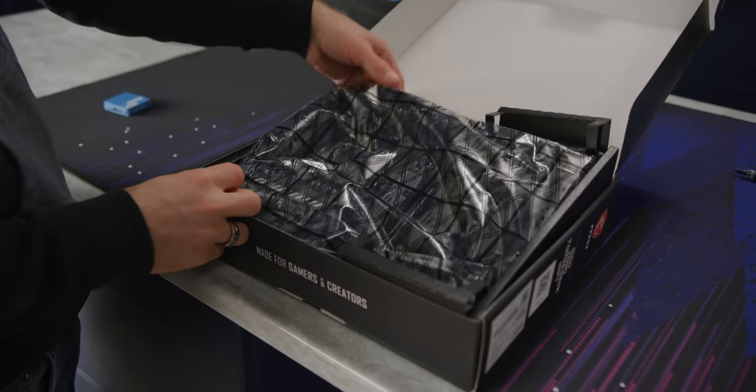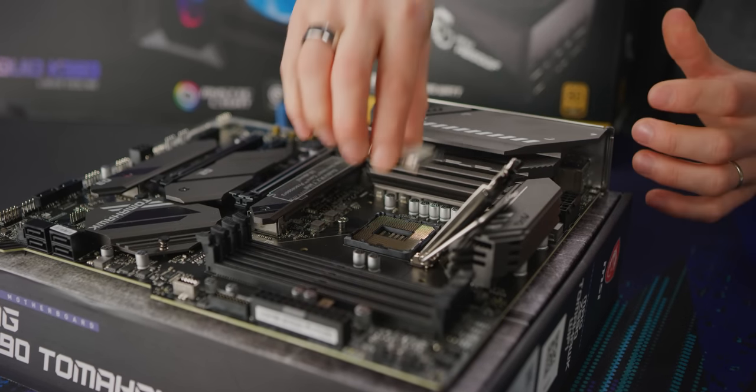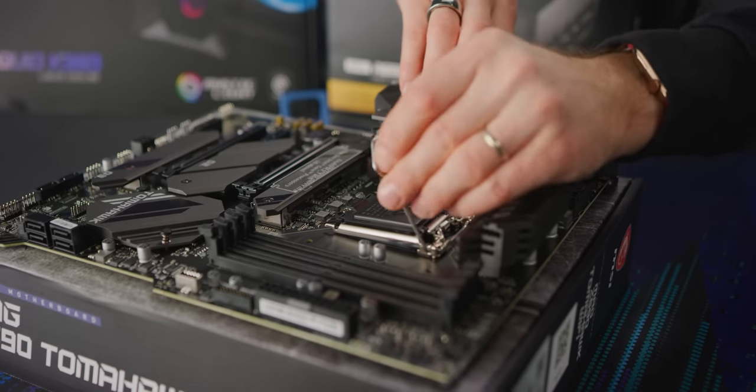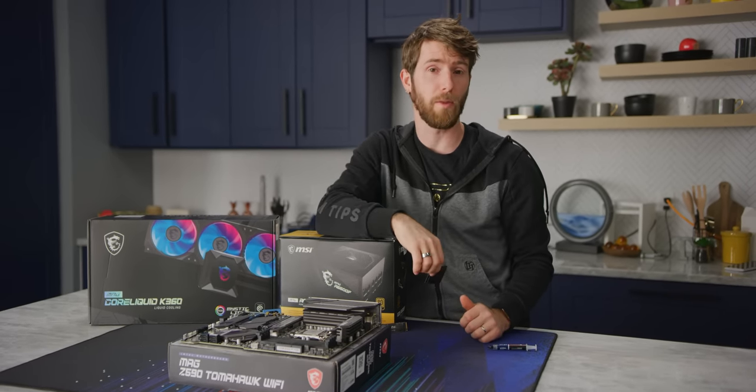Now we just need to install it in our motherboard. Open the latch, line up the golden triangle, and seat the CPU into the socket. Give it a little wiggle to make sure it's in correctly. Close the latch and make sure you hold onto the socket cover in case you ever need to RMA your motherboard.